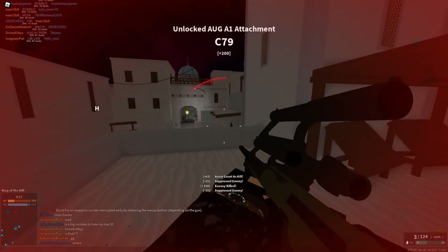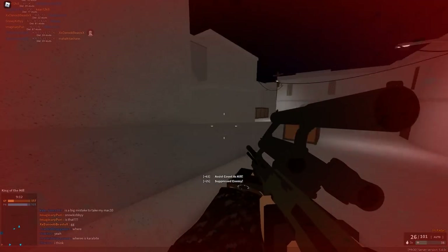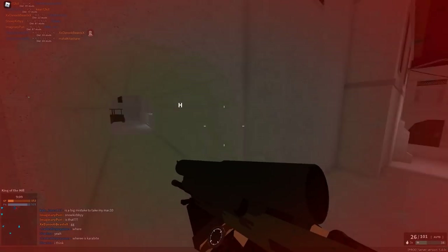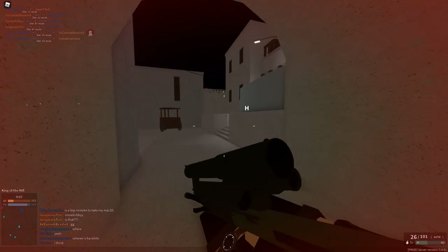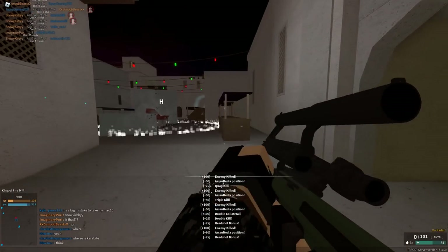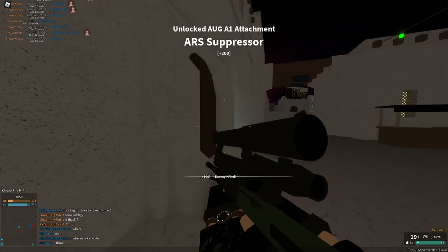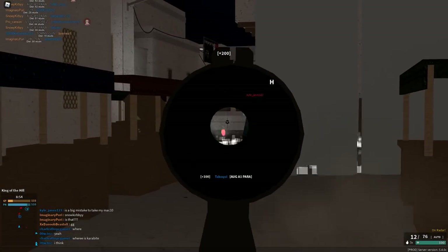Okay, the recoil — it's actually got recoil, like surprisingly. Because it's an AUG with recoil, like I didn't know that existed. But it goes like top left for some reason. It's pretty easy to control. Oh my, these sights though. All right, these scopes — holy oh my god, that was perfect! And we got — oh, I wanted that multi. Okay, we're good.